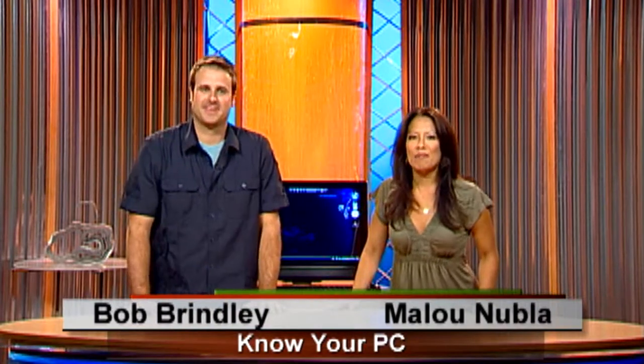Hi everyone and welcome to Know Your PC. I'm Alou. I'm Bob. Updates — I like the updates, that's right. I like when things are new. So we're going to show you how to update your HP TouchSmart PC.